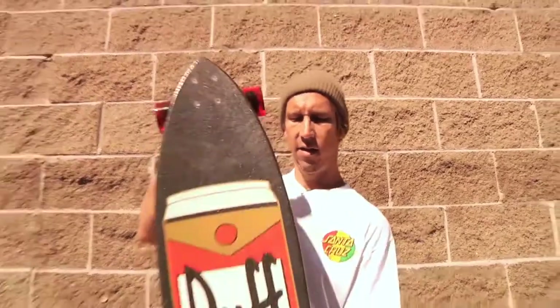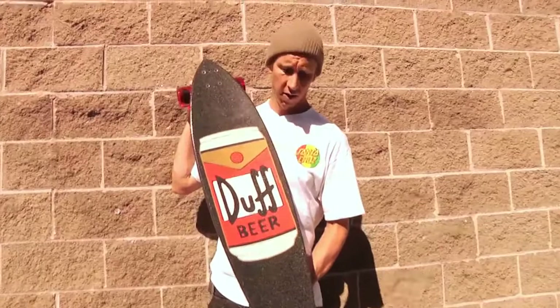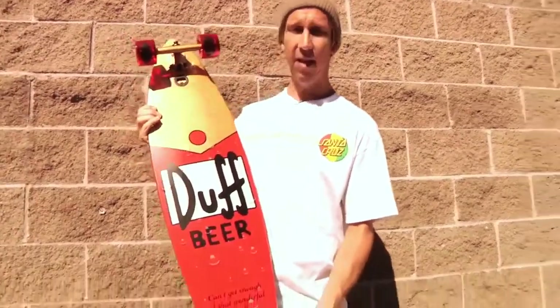Hey everyone, it's Ron Whaley here from Santa Cruz Skateboards and I'm quite pleased to show you guys the Duff Pintail model. Santa Cruz Skateboards and the Simpsons have come together to make a whole line of cruisers, and this one is inspired by Duff's beer.